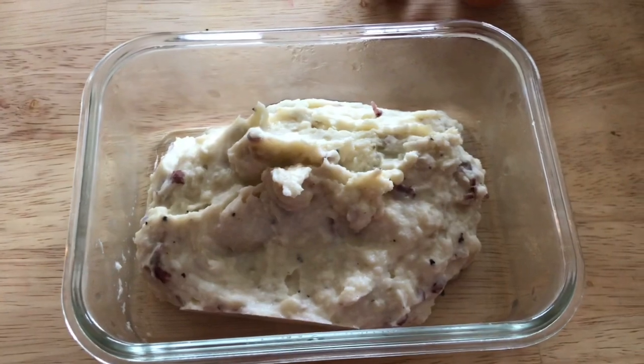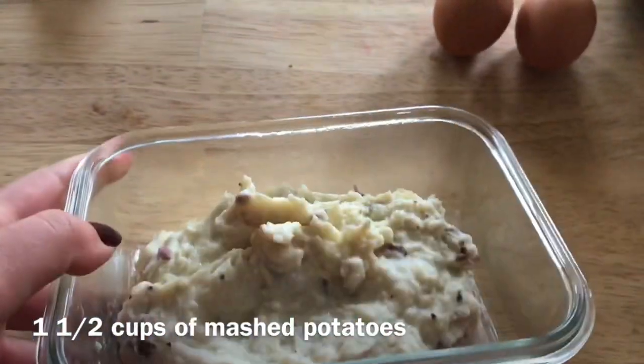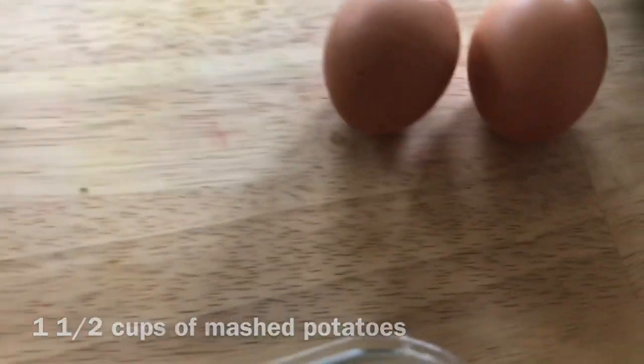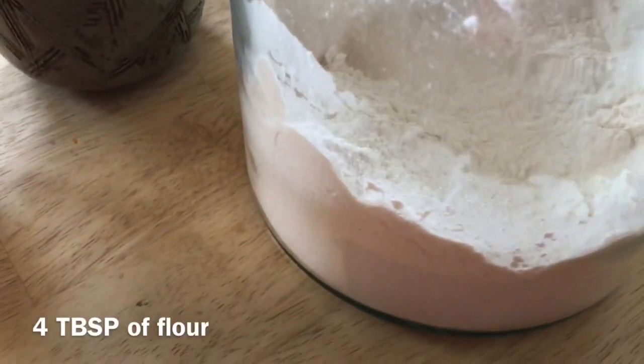My potatoes are already mashed, so I already put in a decent amount of butter when I made them, along with some garlic, salt, and pepper. If you just have boiled potatoes, you'll want to mash them up and add some seasonings you think might be good. Then we have eggs and some flour — that is all you need.